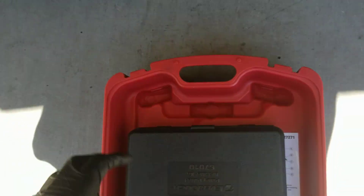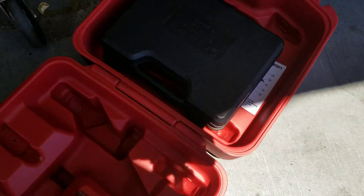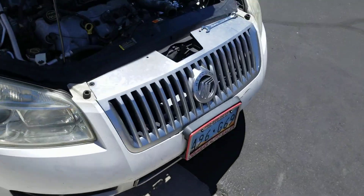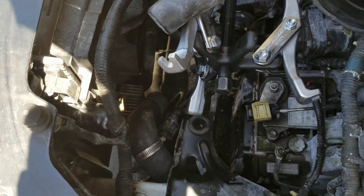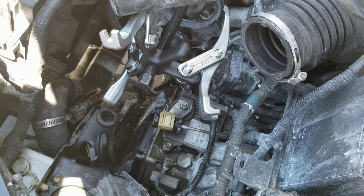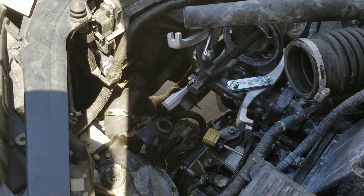This big seven-ton puller came from AutoZone. You're gonna need an installer — I'm pretty sure AutoZone will have this installer, but the puller definitely came from AutoZone. I checked the installer to make sure it will work, I checked the puller to make sure it will work, and it seems like we are good to go.